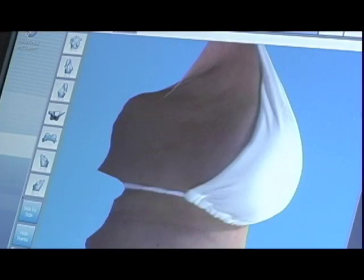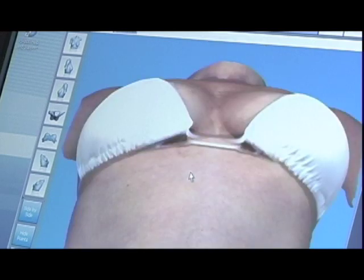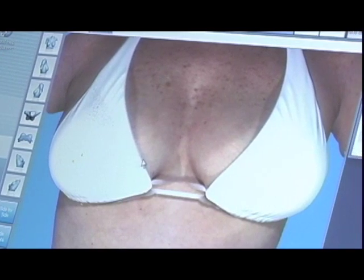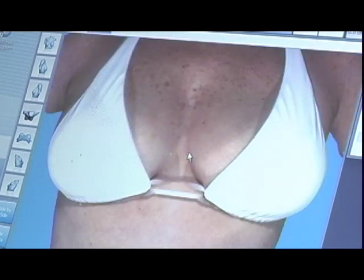Next, we mark the various parts of the breast so the computer can use that for its calculations. First, we mark the outer part of the breast, then the crease underneath the breast. Now we mark the nipple, and we mark the edge of the areola, which is the darker tissue around the nipple, and then the inner part of the breast. Then we mark what's called the sternal notch at the upper part of the sternum, and then the same spots on the left side.